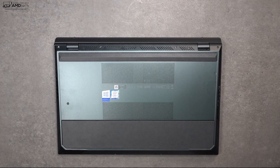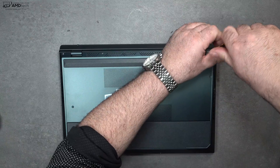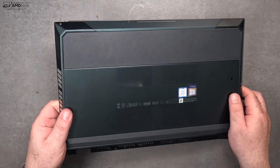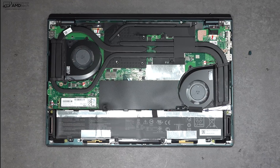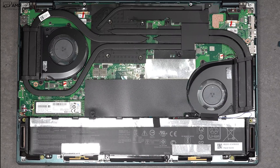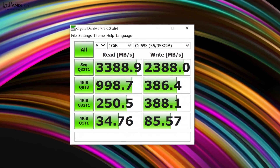For user upgradeability, you remove the Torx screws, two rubber stops with screws underneath, and the bottom plate to access the internals. Inside you'll see a 71 watt-hour battery, two fans — one for the CPU and one for the GPU — and the heat pipes. Unfortunately, the RAM is soldered to the motherboard and cannot be upgraded, but you can upgrade the SSD, which offers very good read and write speeds.